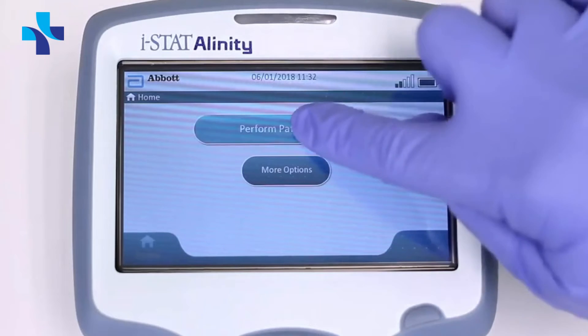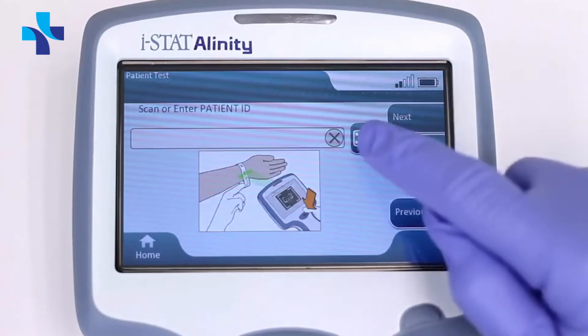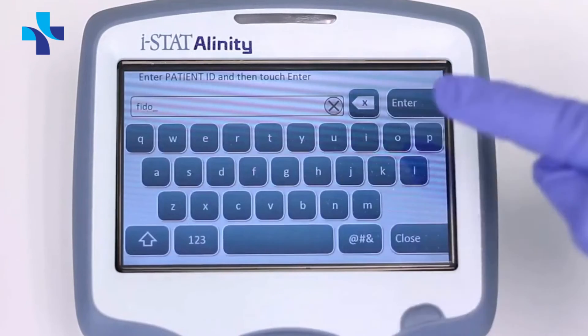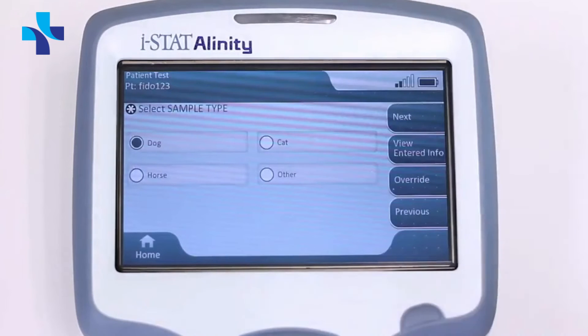On the analyzer home screen, tap Perform Patient Test. Enter the operator ID; if none, tap Next. Then enter the patient ID and tap Enter.